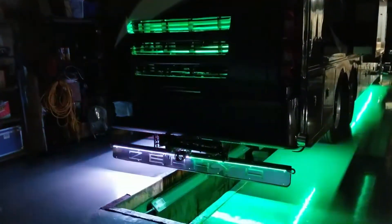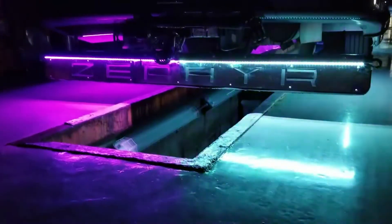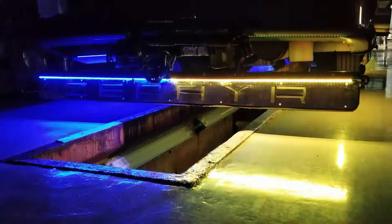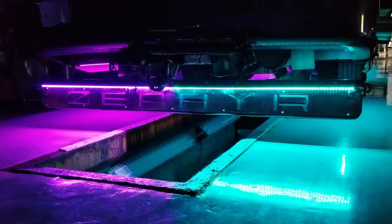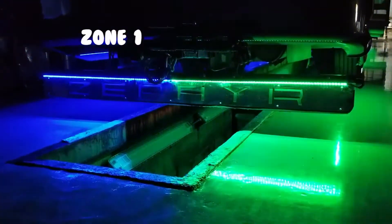This product includes two four-foot multi-color LED strips that are then tied into our dual zone controller. For this particular setup, the customer wanted a dual zone controller where he could operate the driver side under zone one and the passenger side under zone two.